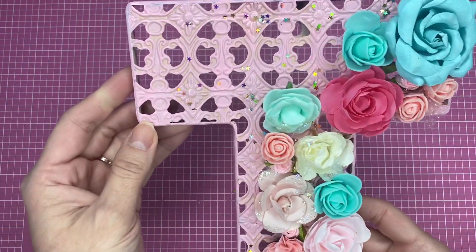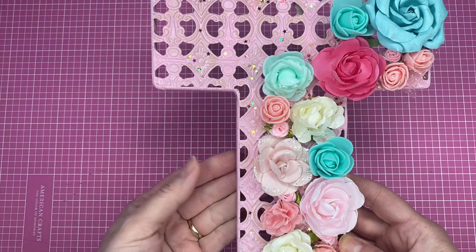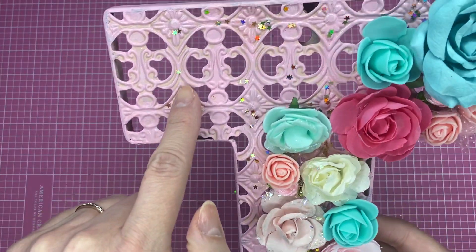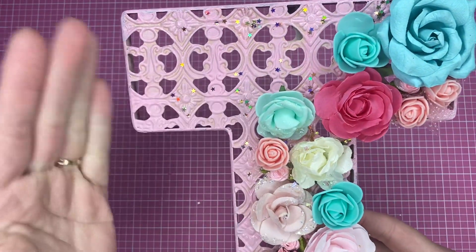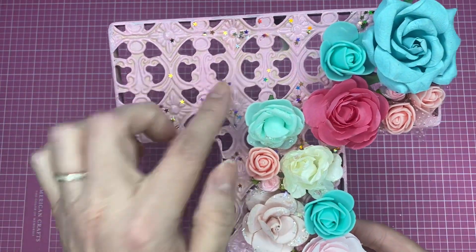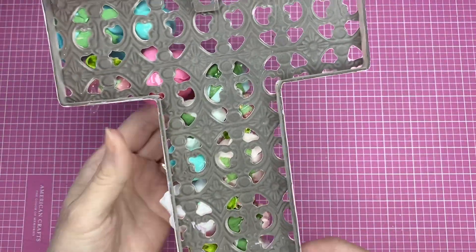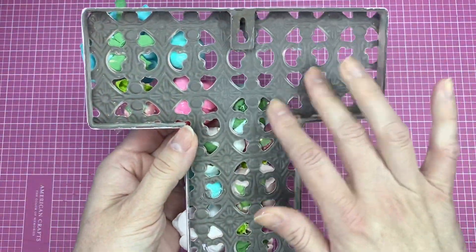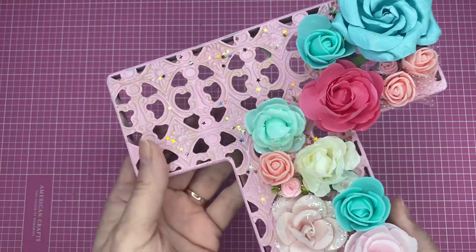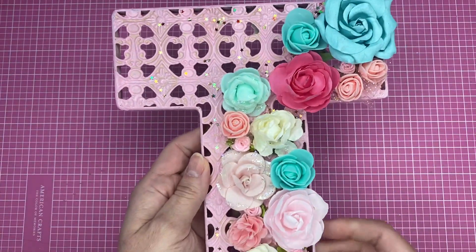Anyway, I made this for a friend — it's a metal letter T that I had gotten from Michael's at least a year ago. It was a peachy pink color and I painted over it with a dry brush technique, not a lot of paint, because you see it has holes here so I didn't want the paint going all over the place. There's no paint in the inside of the letter, so I really went with just a little bit of pink.